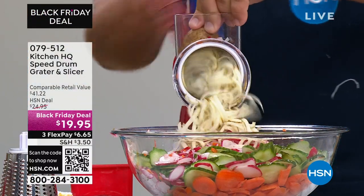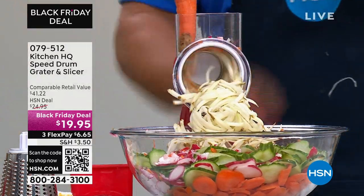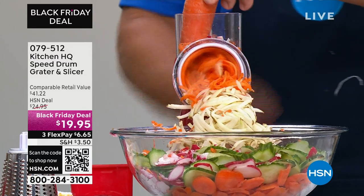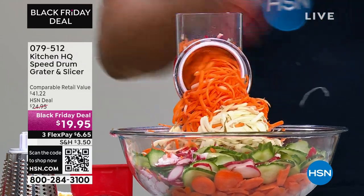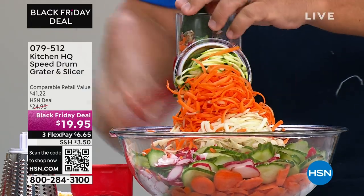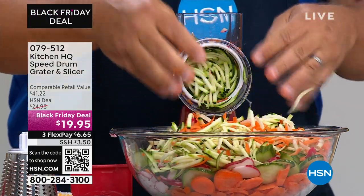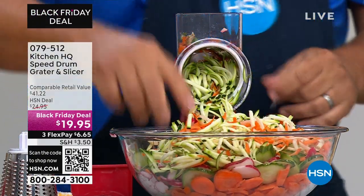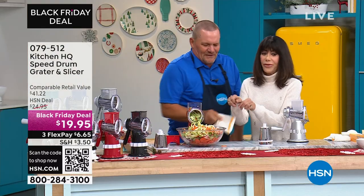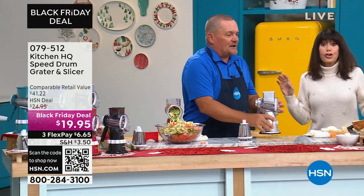You'll grate everything — potatoes for pancakes and hash browns, sharp cheddar cheese, Parmesan cheese, carrots, coconut, chocolate. If you want grated zucchini for zucchini bread or zucchini muffins, all you do is push it through and everything goes into the bowl in the front of the machine. How long would it take with a knife? It saves so much time.